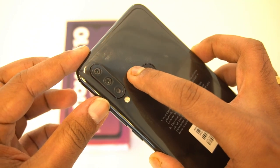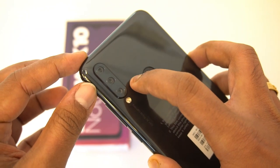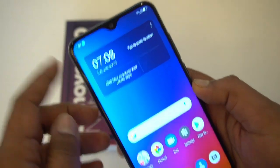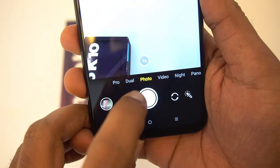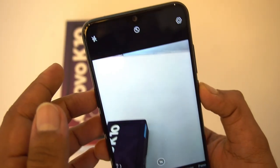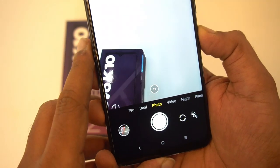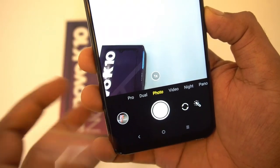Now let's look at the cameras. This is a triple rear camera setup: 16MP primary camera, 8MP telephoto lens with 2x optical zoom, and a depth sensor, plus an LED flash. On the front, there's a 16MP selfie camera. The camera interface includes pro mode, dual mode, video recording at 4K and 1080p, and a night mode. It's a feature-rich camera system on the Lenovo K10 Note.